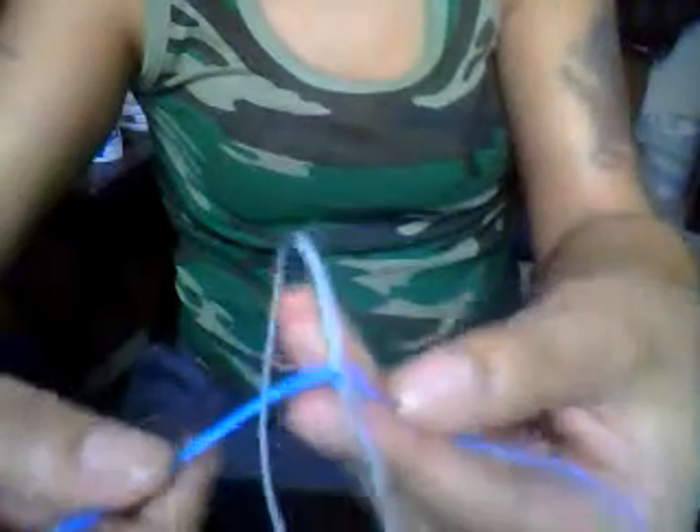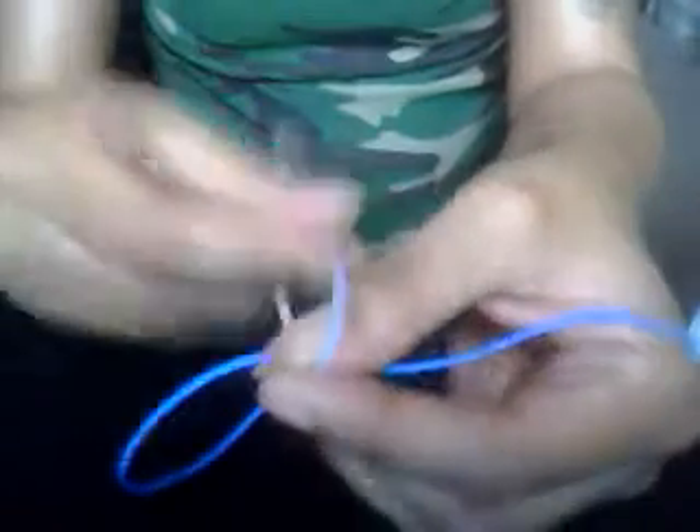You want to lay them over your fingers in an X. Can you see that? So you have an X on your fingers. Starting with the string that's furthest away from you, you want to pull it towards you. Then take the one that's towards you and pull it away from you. So now you have these two loops.